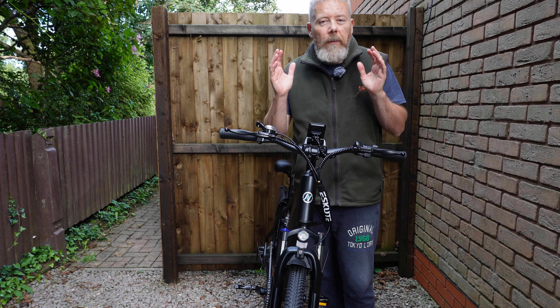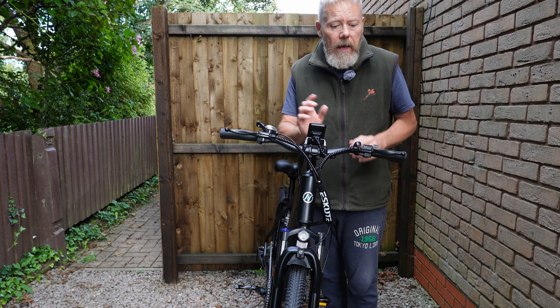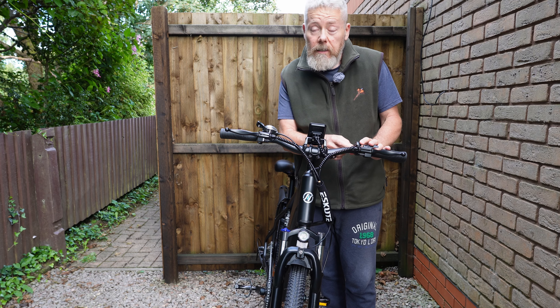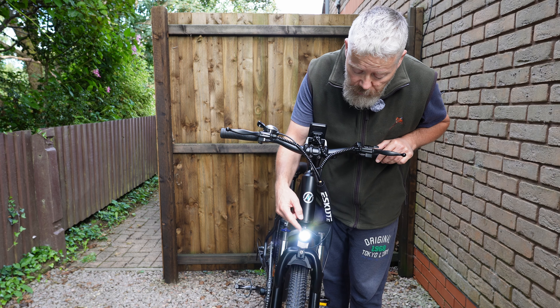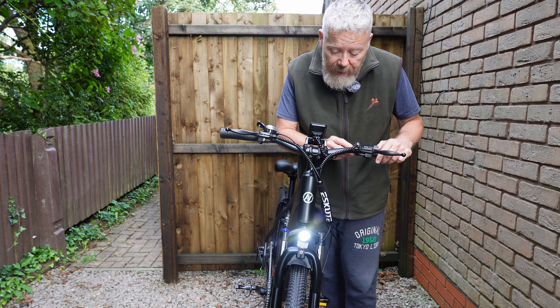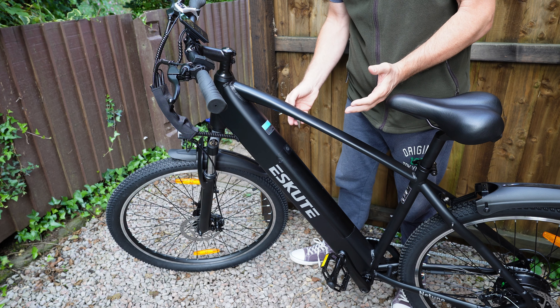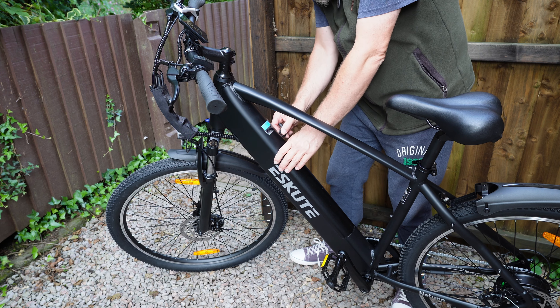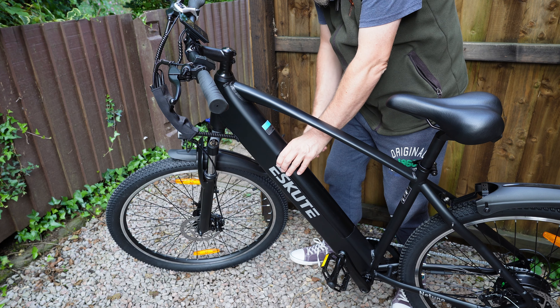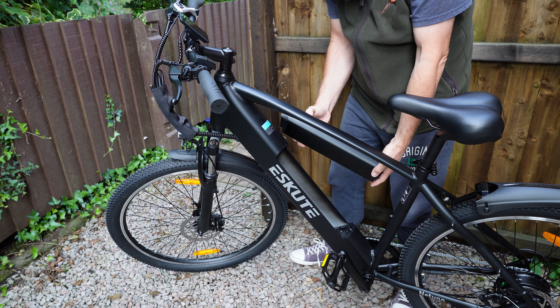The bike comes with an integrated headlight but no rear lights — it does come with a reflector. There's a button on the side: press it and the headlight is on, press again and the headlight is off. I haven't taken the battery out yet, so let's see how easy it is. I assume you put the key in, turn it, pull it up, and there we go — easy peasy. It's nice because it's on the top so it's easy to take out.